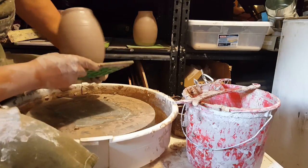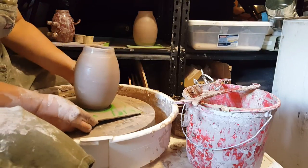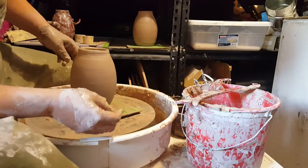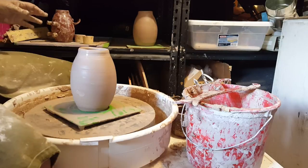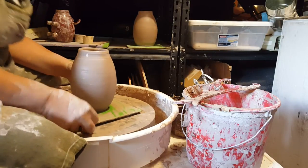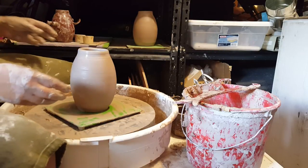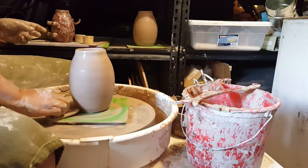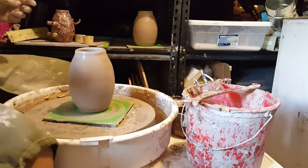That looks pretty good, except it's kind of soft and it's sliding over, so you've got to be careful of that. The good thing is it doesn't have to be perfect because we're going to actually flatten out part of it and play with it a little bit to get the shape where we want it. Alright, that was part one — now we have to let them dry for a bit before we can go on to the next part.